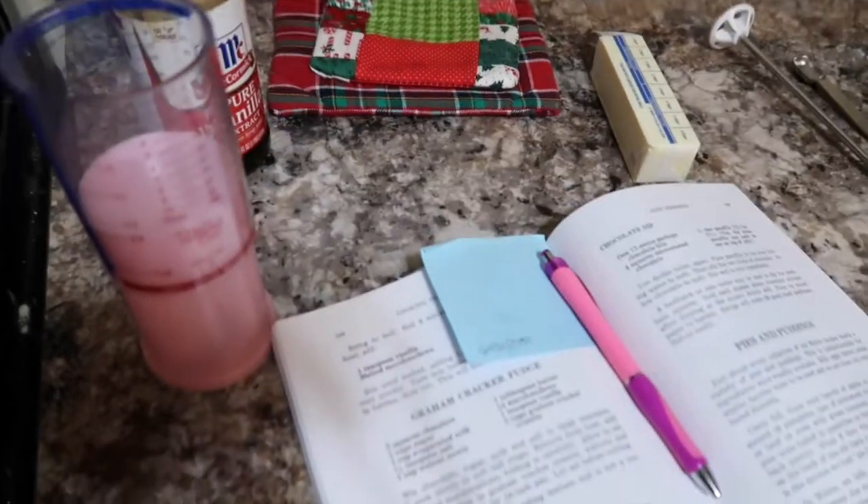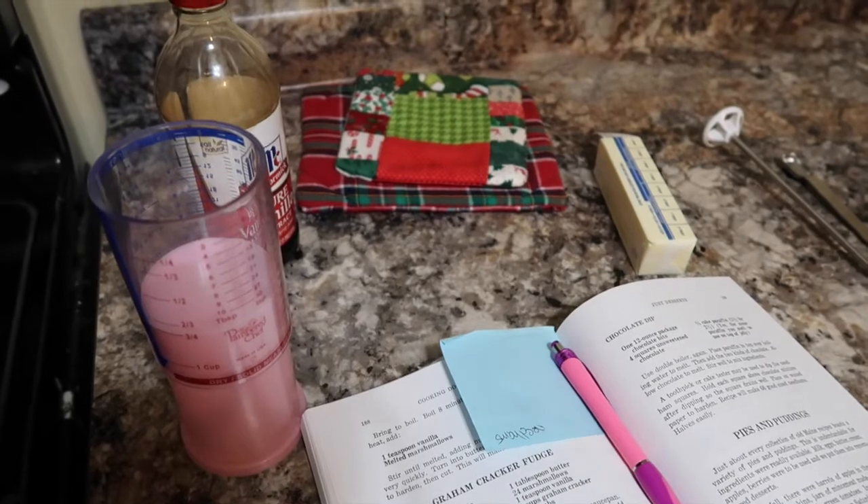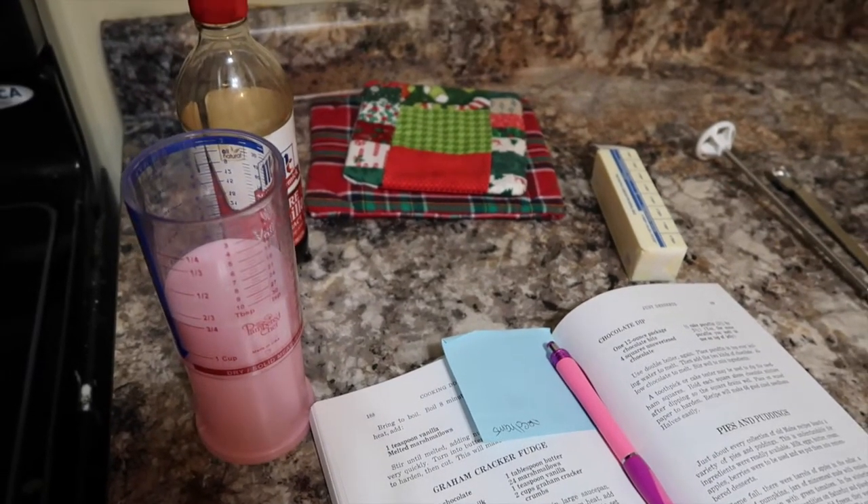I like milk chocolate, but they only had dark chocolate at the store. Reading this recipe, I do believe that it's going to be super sweet, so I think the dark chocolate would be fine.